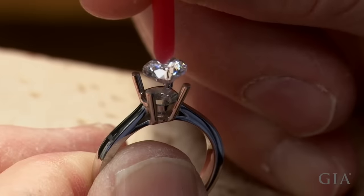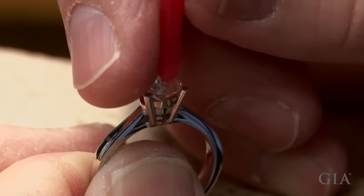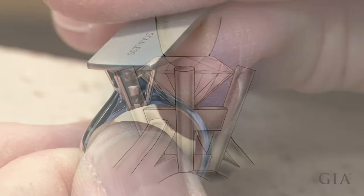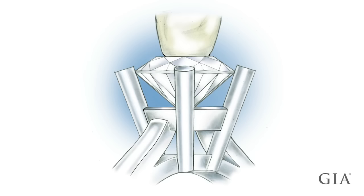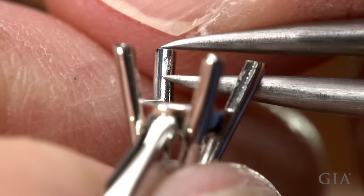To begin the setting process, check the fit of the stone. Estimate the distance between prongs to remove 40% of the metal to form the bearing. The ideal location of the bearing would be just above the upper gallery wire. Scribe the location of the bearing on each prong.